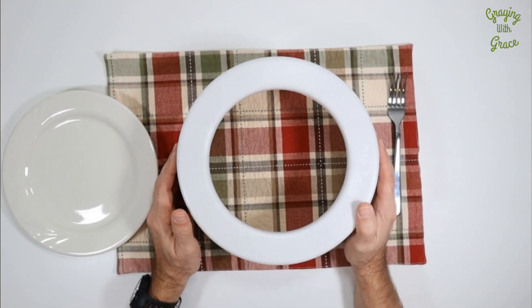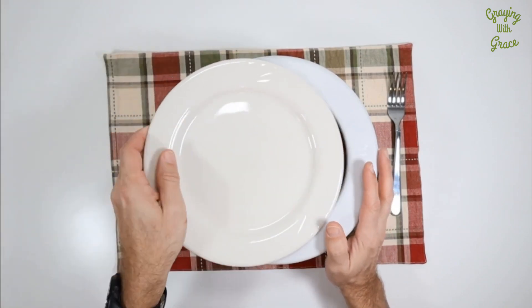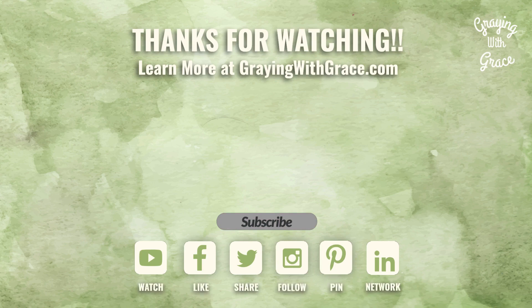I'll put a link in the description below if you'd like to learn more about this product. I hope this has been helpful — thanks for watching. If so, please like or share this video on your favorite social media. I'd be honored if you'd subscribe to the channel for more solutions to the common problems of aging. My name is Scott Grant, certified senior advisor and senior home safety specialist. Thanks for visiting Grain with Gray.